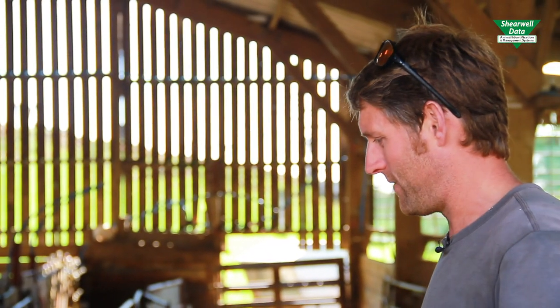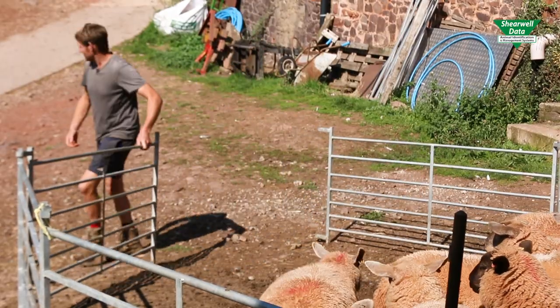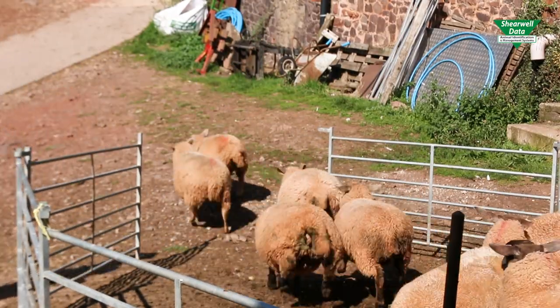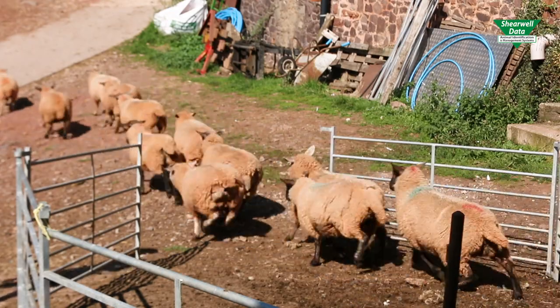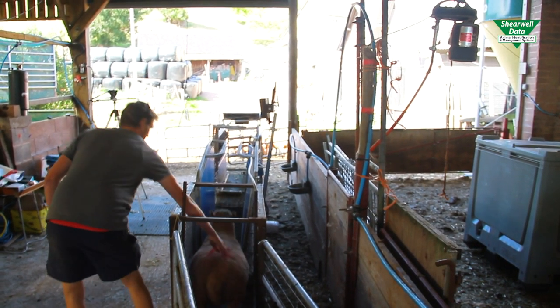What I really like about this system is that even if the stock are coming in just to do a job like jabbing or bolusing, we're still taking the opportunity to capture the weight. So even if it's just ewes coming in for a bolus mid-summer, we're still capturing their weight, which is fantastic for us. We can see how they're doing — if they're gaining condition or losing condition depending on what sort of summer we've got. That sort of information at your fingertips is fantastic really.